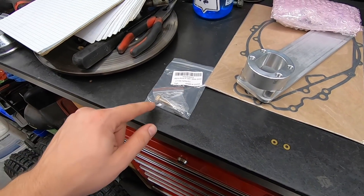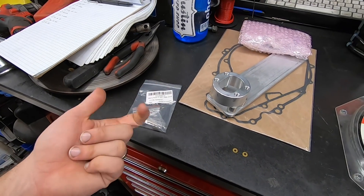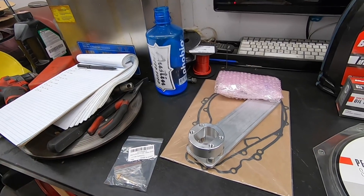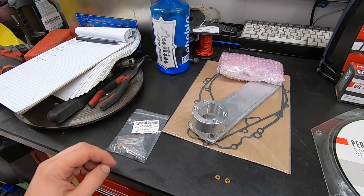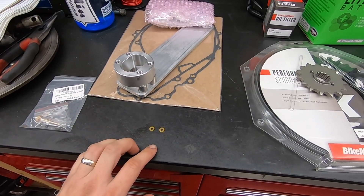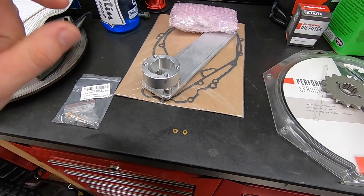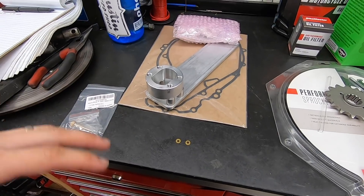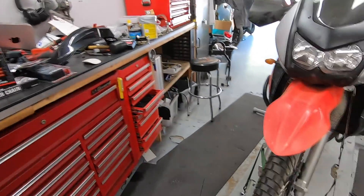I'm also replacing the fuel mixture screw with one that has a little knurled wheel on the bottom so I can make adjustments on the fly — say we're in the mountains and elevation changes are crazy. We're also doing what the KLR forum calls the 22-cent mod: two number-four washers placed underneath the needle in the carburetor, which changes the fueling and should give a little better throttle response. For the cost of two washers, it's worth doing.